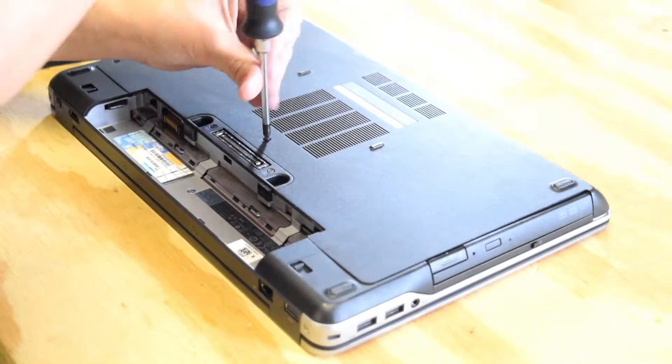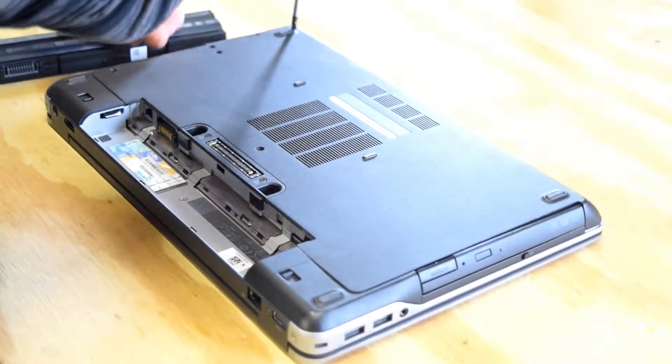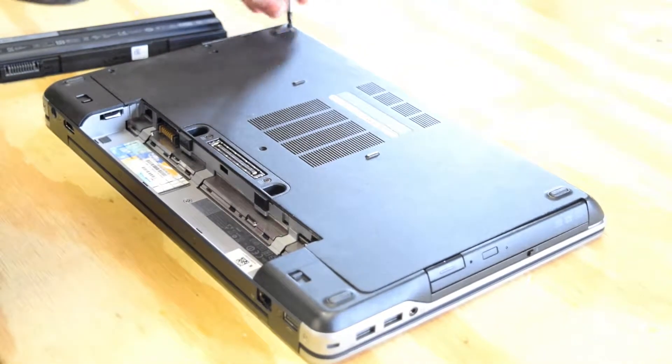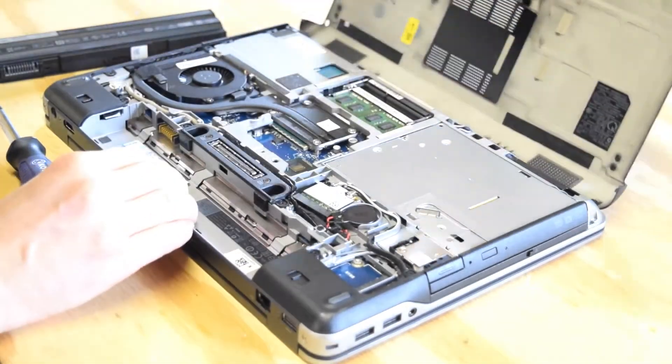You've got the left corner, the center, about halfway up on the left side, and then the upper left corner. The back plate will then come right off.